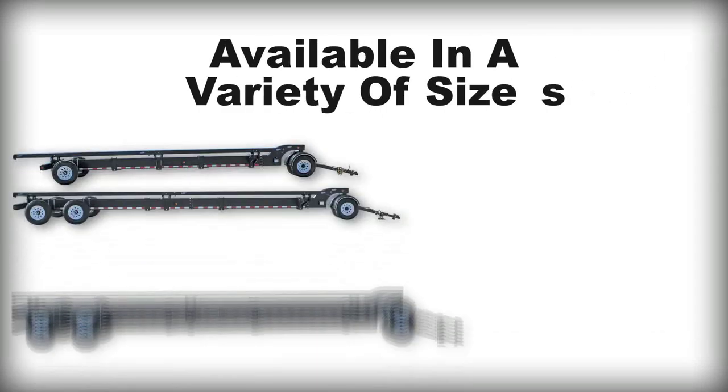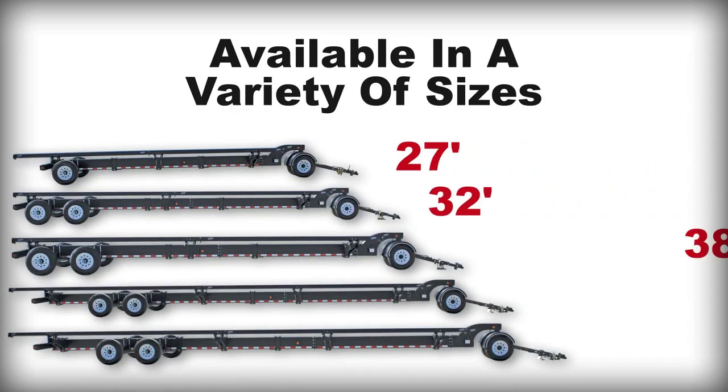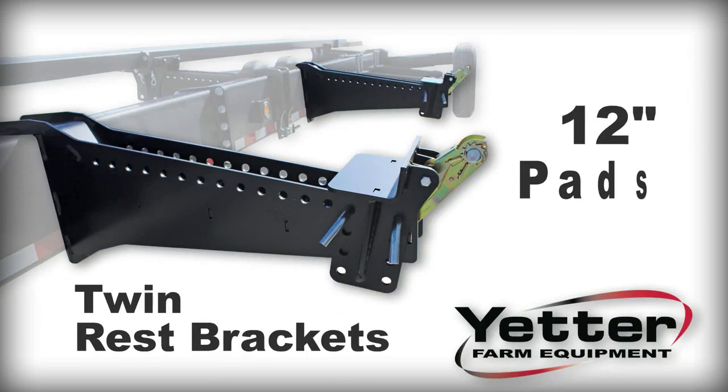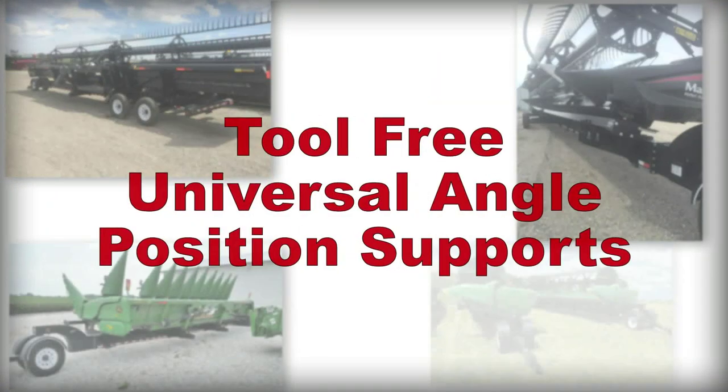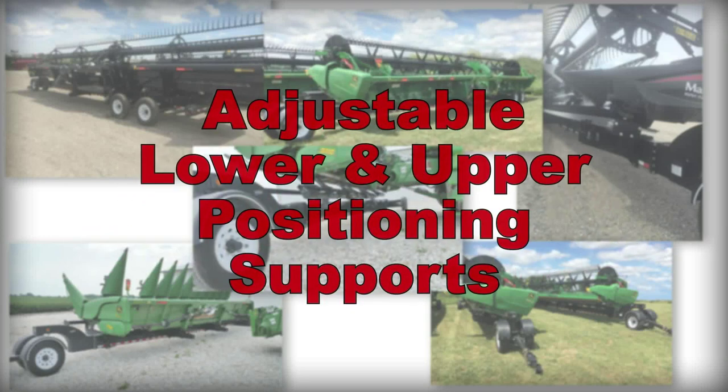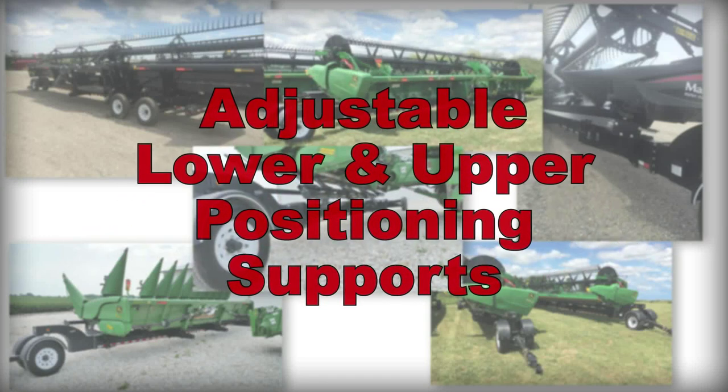Available in a variety of sizes like 27 foot, 32, 38, 43 and 48 feet, the head cart trailer comes equipped with twin rest brackets with 12 inch pads. Its full length upper bar features tool-free universal angle position supports, and the central beam design has adjustable lower and upper positioning supports.